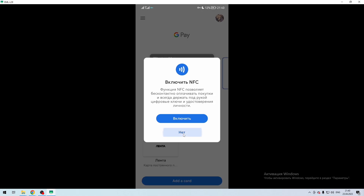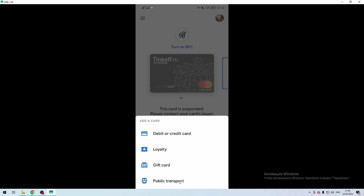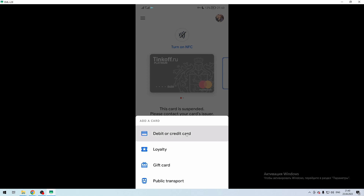Add a card. Select debit or credit card.